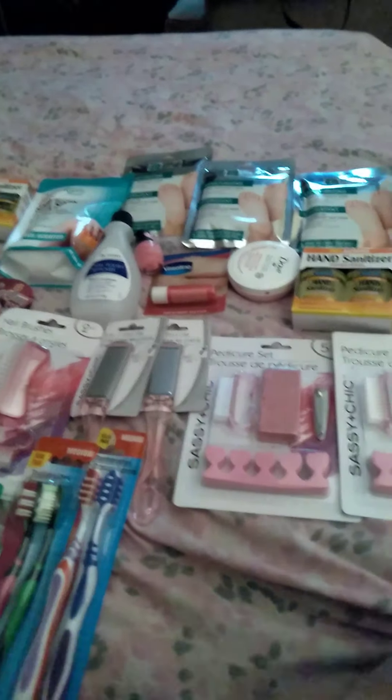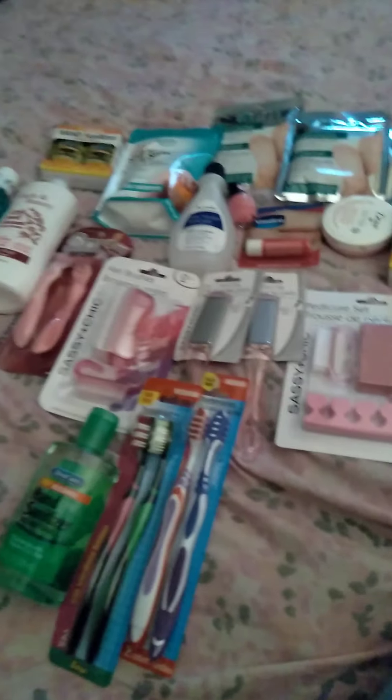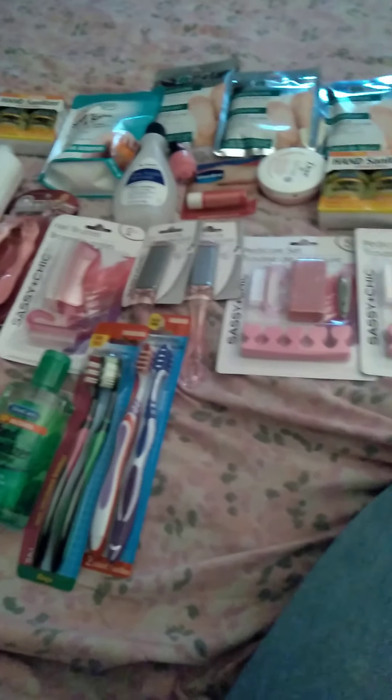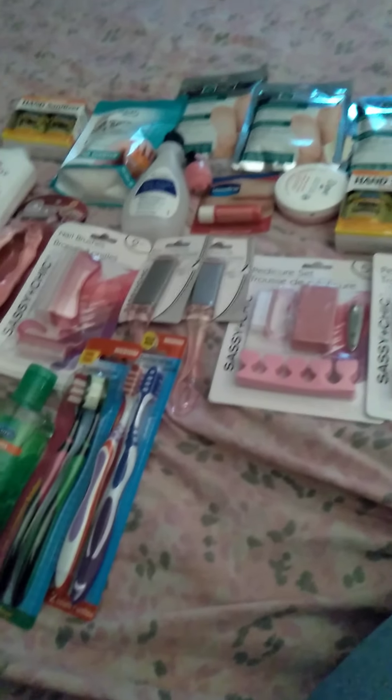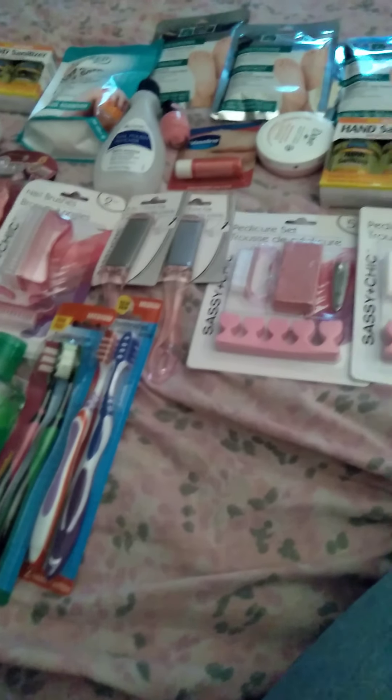Hi YouTube, happy Friday. This is a self-care body haul from Dollar Tree. I'm going to do self-care today and I'm getting my feet done soon. You can't go wrong with Dollar Tree products.